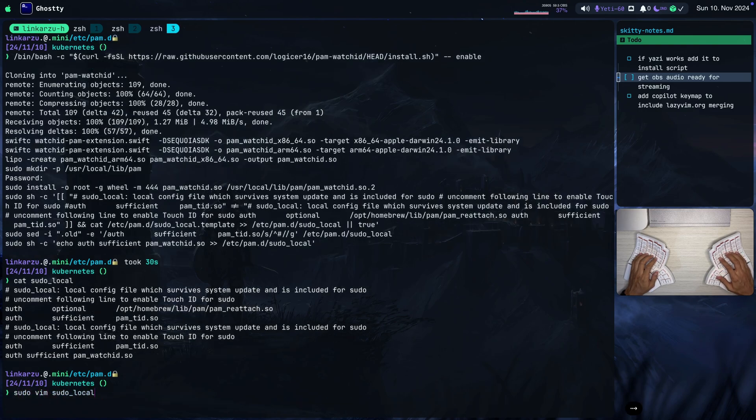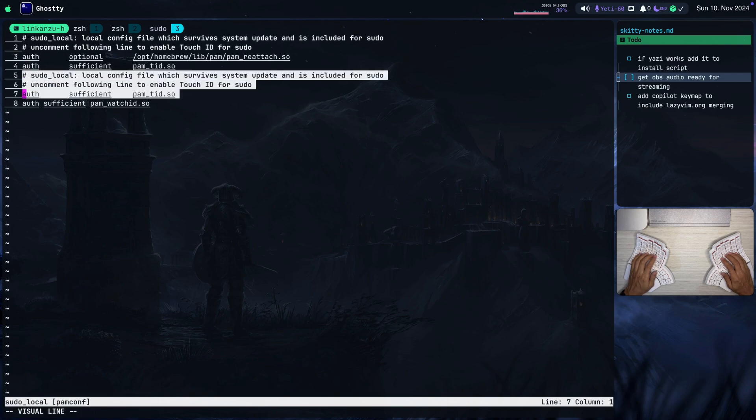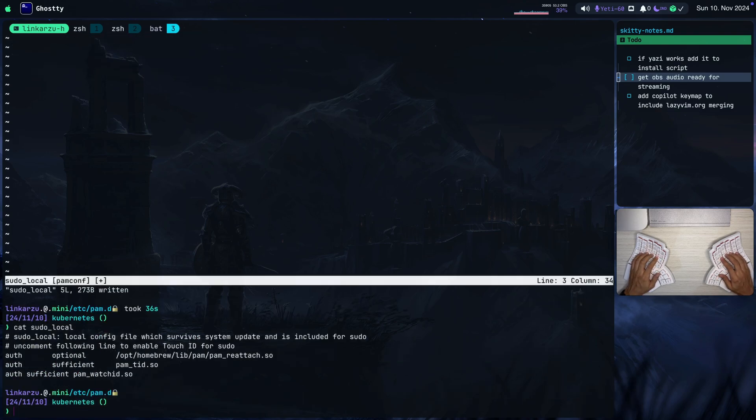I'm going to run sudo vim sudo-local to clean it up. Remember to open vim as sudo. I need the PAM Reattach line because I'm a Tmux user. Do not modify the pam_tid.so line, but make sure that you remove the extra lines added by the script. Notice that I have the three things that I need: PAM Watch ID to send authentication to my watch, Apple's pam_tid.so configuration file, and PAM Reattach for Tmux. I'm going to hit colon WQ to write and quit. Notice that spaces between lines don't matter — it still works.